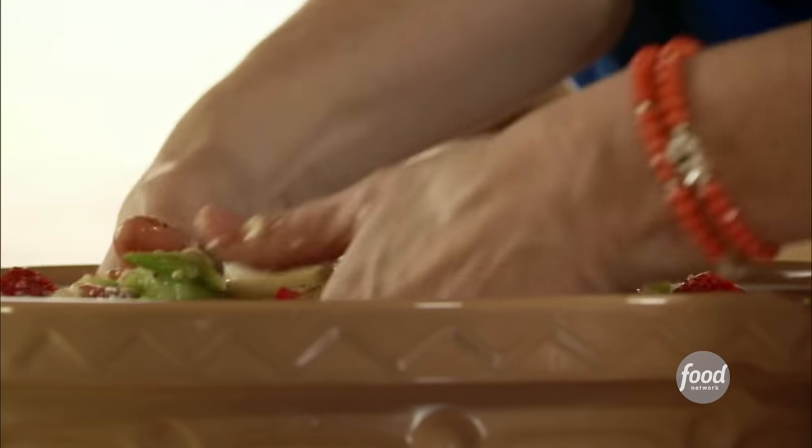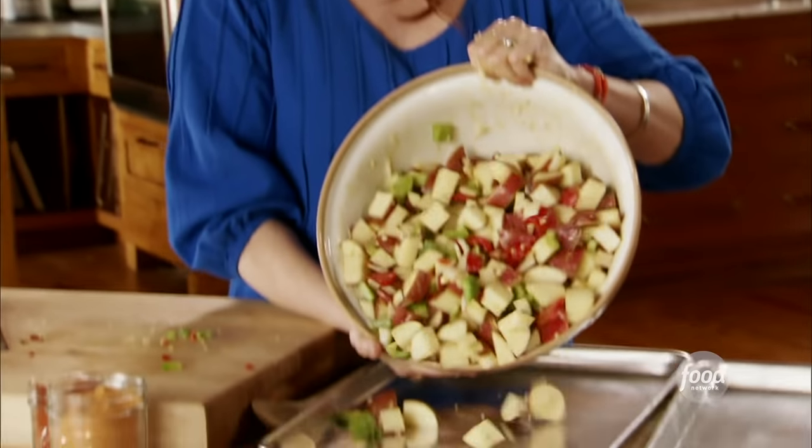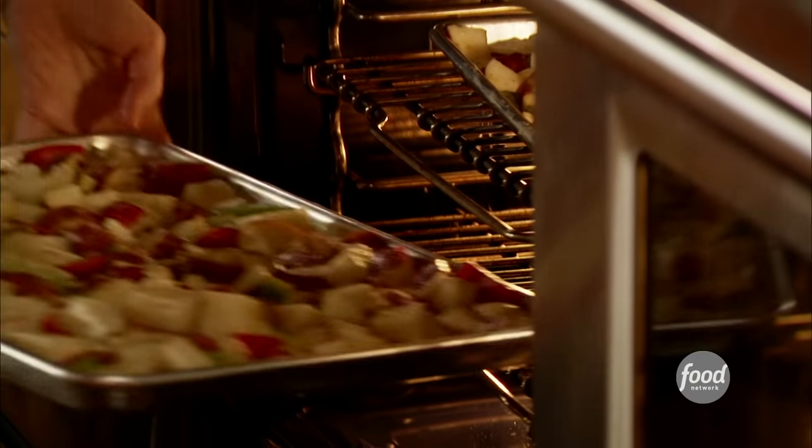I'll just toss this around, get them all coated. I'm not afraid to dig in there, get my hands dirty. Now I've got two big baking sheets and I'm just going to spread the potatoes on each one. I'm using two because I don't want to crowd the potatoes — if I crowd them, they'll just steam and they won't get crispy and fried. That is a lot of potatoes but I guarantee they're going to be gone. Shake them out, get them into one layer. Now I'm going to start baking these at 425 degrees for about 25-30 minutes. These are going to be an awesome start to a delicious, hearty breakfast.